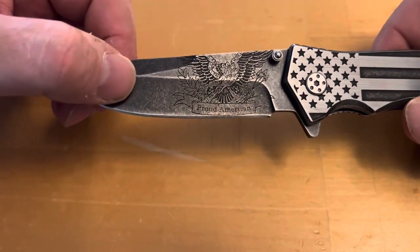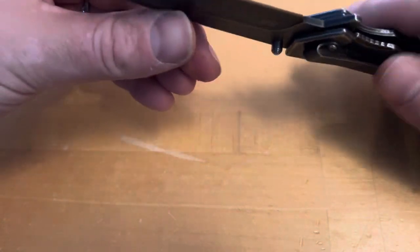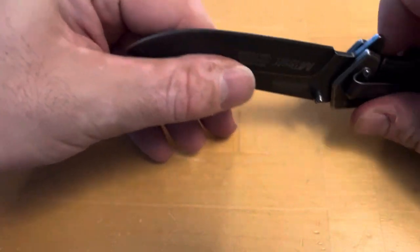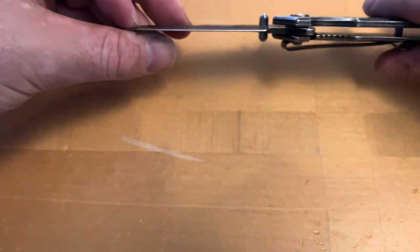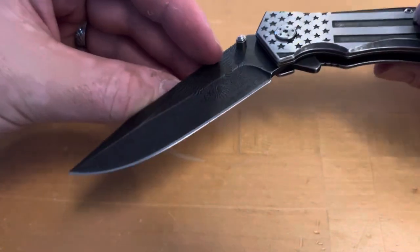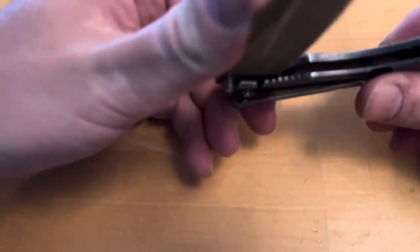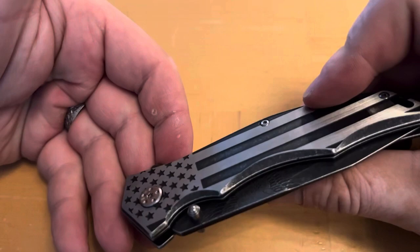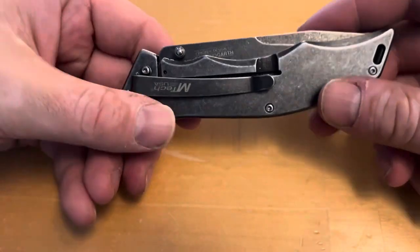I will post a link down below. To close this thing up, all you have to do is — it has a traditional thumb lock. It's a little tough to close with your thumb, but usually you can, and then it just locks back into place like so.